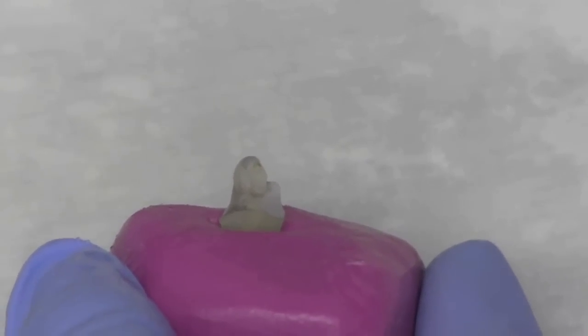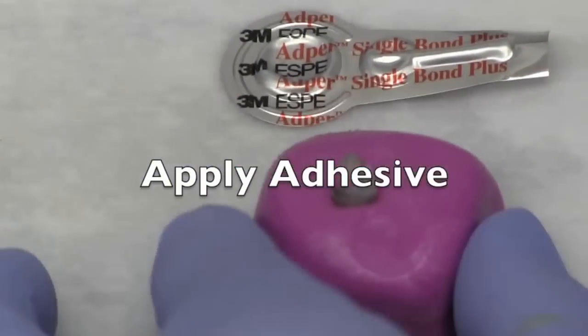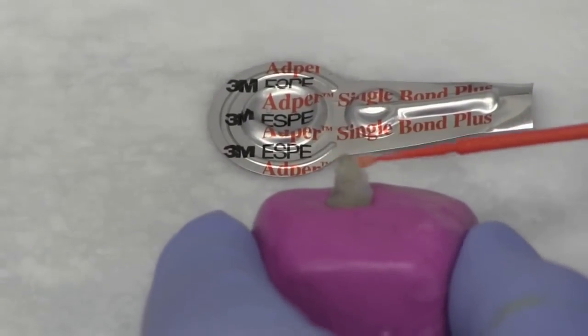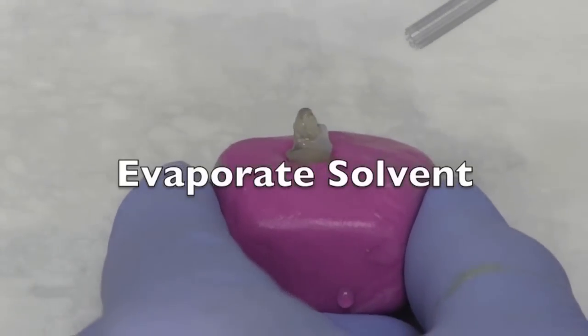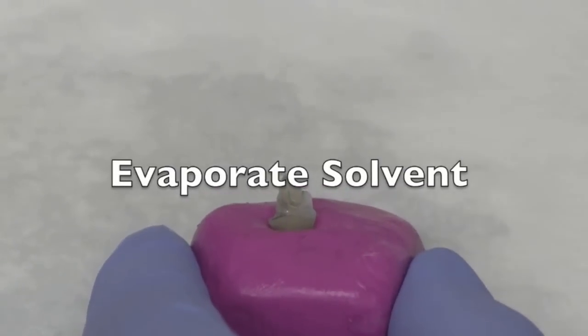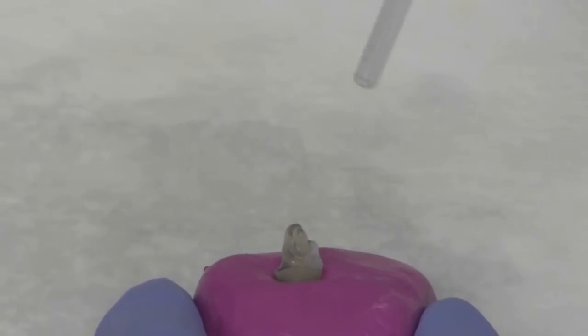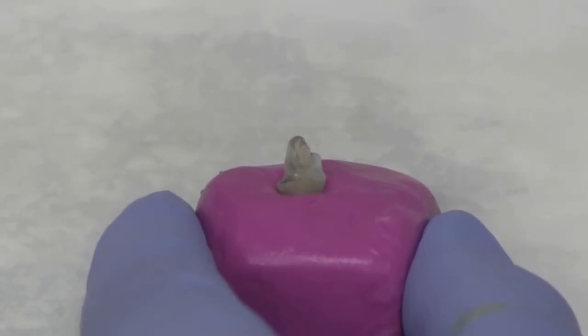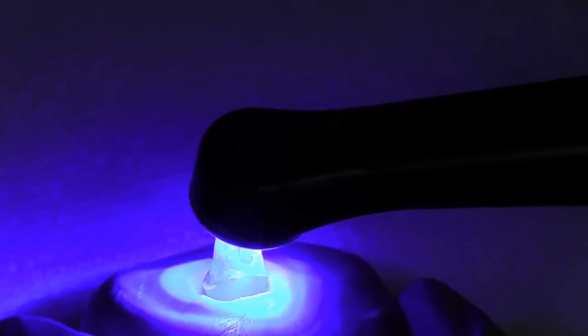We'll now apply the single bond adhesive. We'll scrub it in over the composite Unisim cement, also over the post, and also over the dentin. Make sure all surfaces are covered, then evaporate the solvent, keeping the tip about an inch away from the tooth and moving the syringe around gently. Now we're ready to light cure — starting about a millimetre or so away from the surface, then bringing the light in really close.